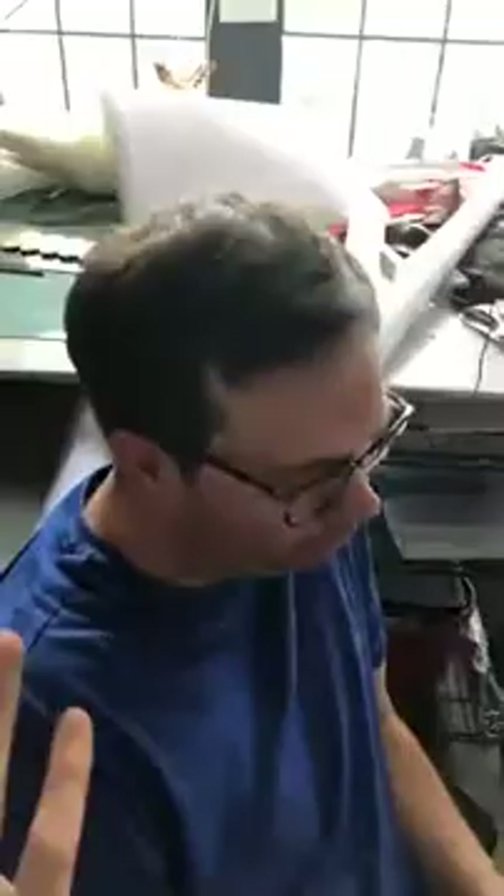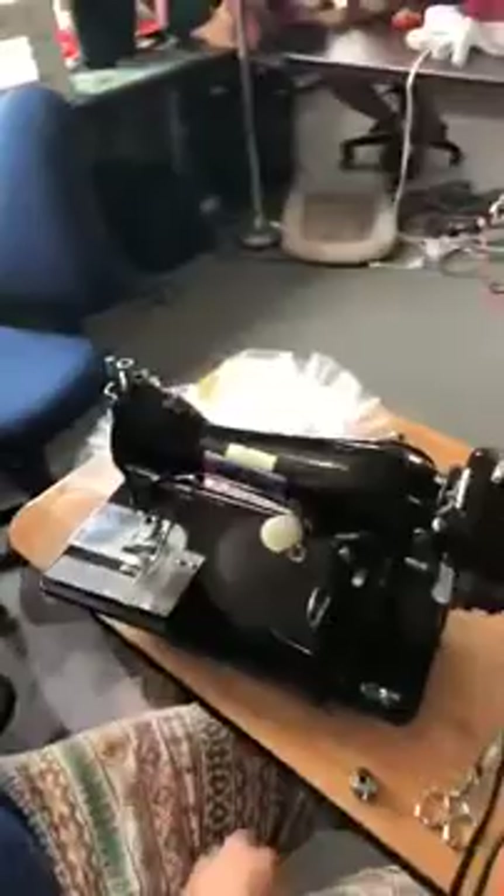We just finished a webinar where we showed everybody a whole bunch of different ways to ruffle and gather, and Rachel jotted down some of the Johnson Ruffler questions that people had. So we just thought we would go over it all right now for the world on Facebook Live.